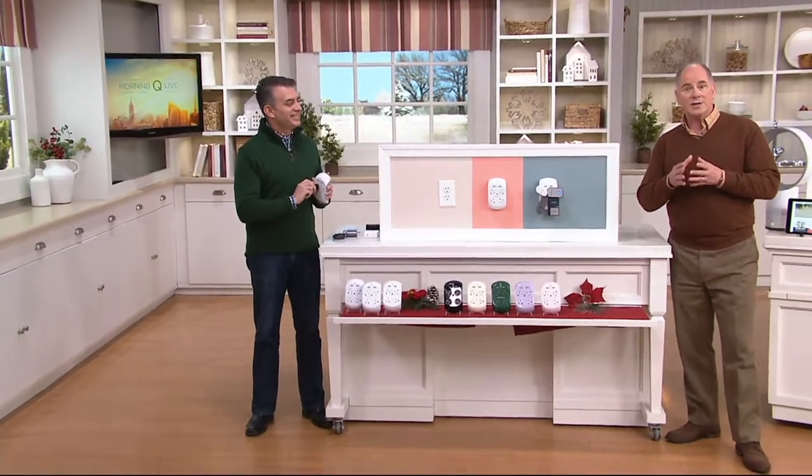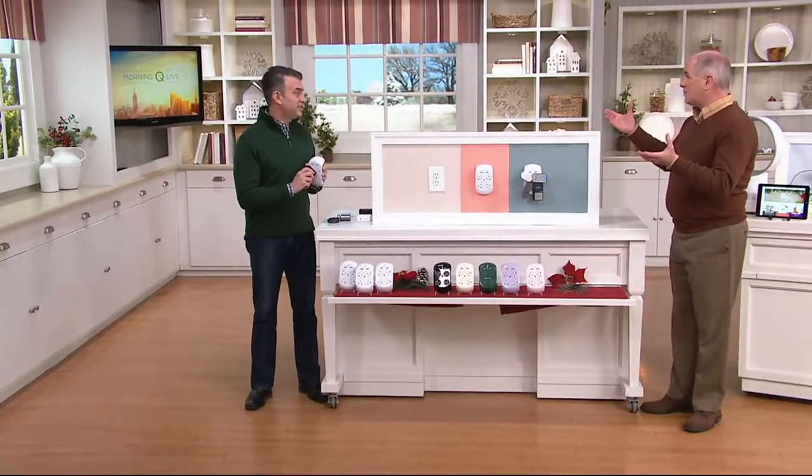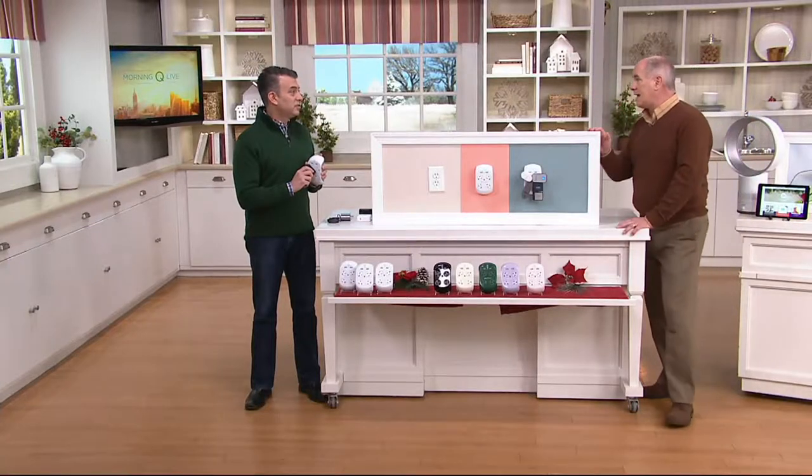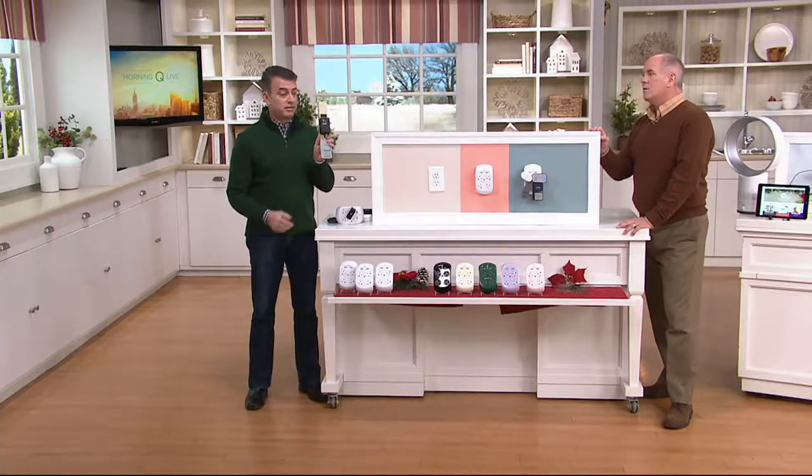The woman who engineered and designed this really may have perfected the power strips from the late 1970s and 80s. The old power strips in the 70s and 80s were like this — they covered up six outlets with only two plugs because the plugs are a lot bigger these days. So she came up with a better mousetrap.